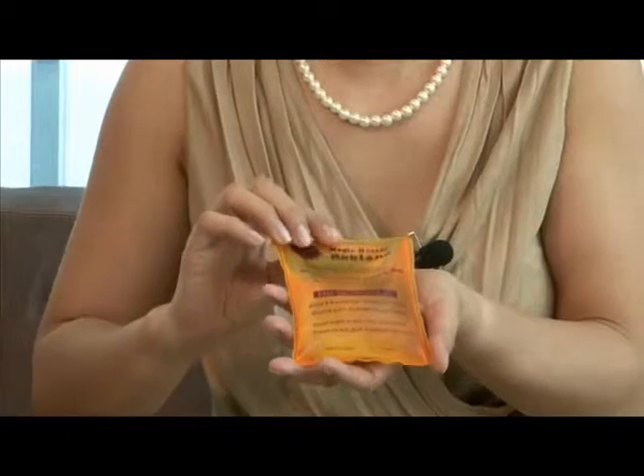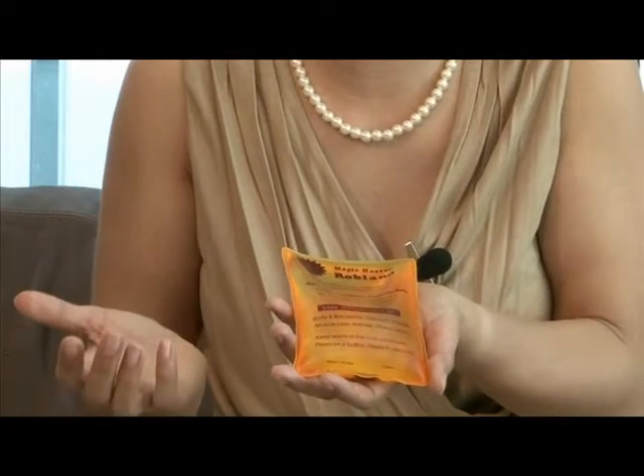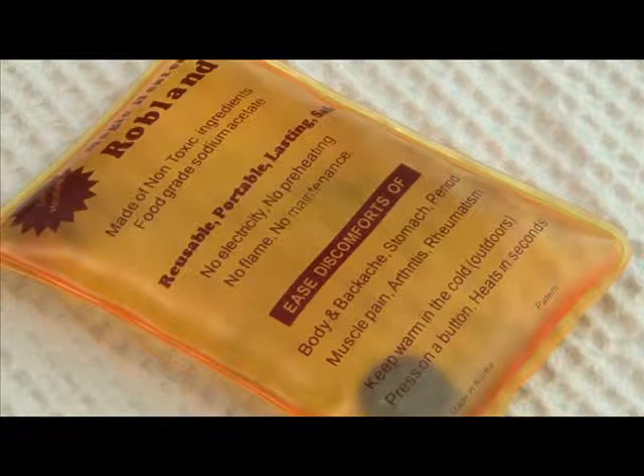The magic heater comes in four different sizes to cater for different needs and circumstances. This is the smallest size and it is particularly useful for people who suffer from hand arthritis, numb joints, or even if you just want to pack it into your bag for an easily portable product.